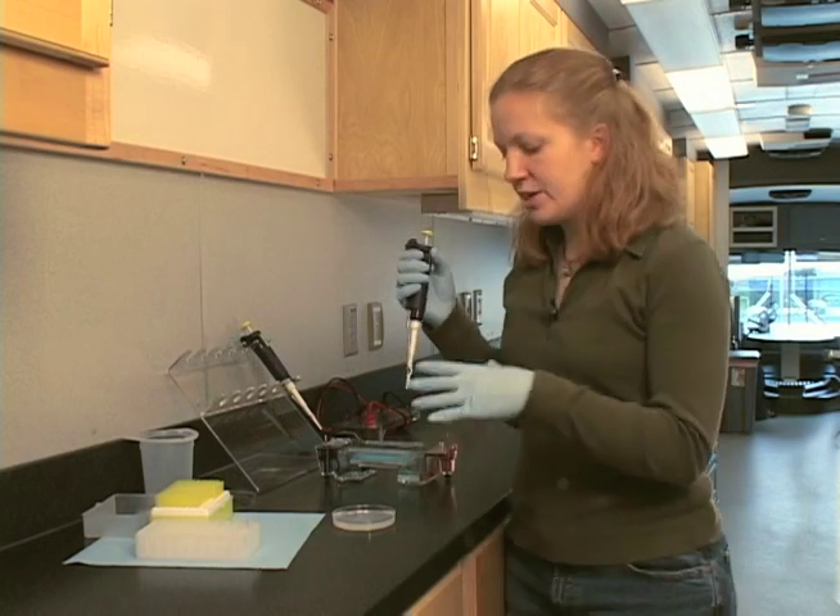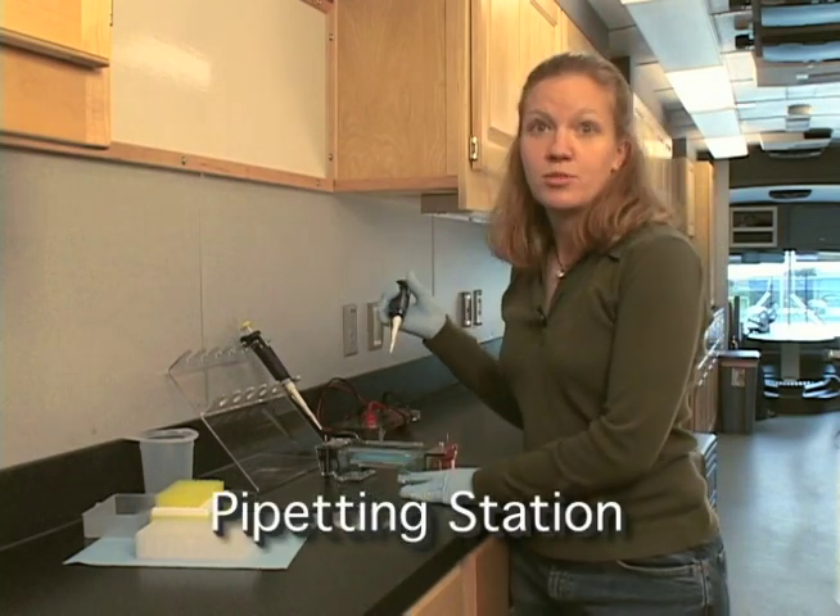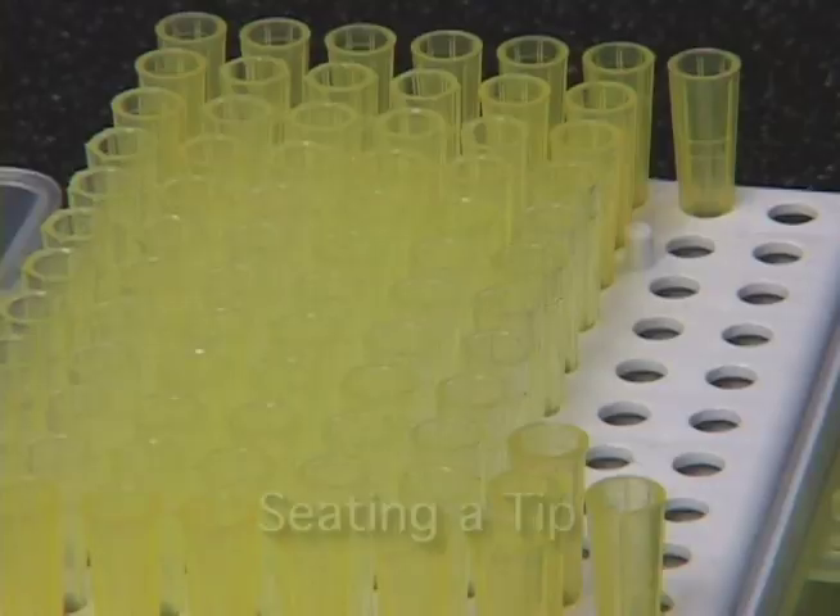Today, I'm going to show you how to do something that I do a lot when I'm working with DNA, which is load a sample onto a gel, and then you can use the gel for electrophoresis. What we're going to do is practice on a pipetting station once, and then we'll load a sample onto a gel in a gel box for electrophoresis.